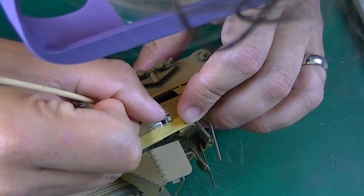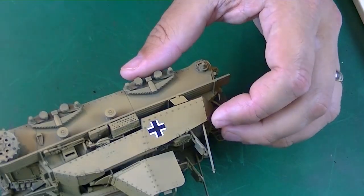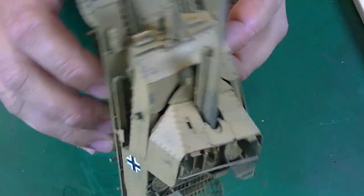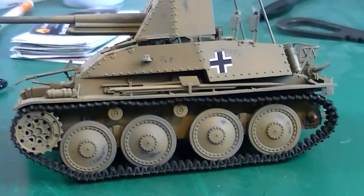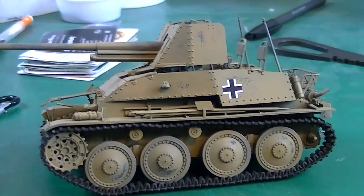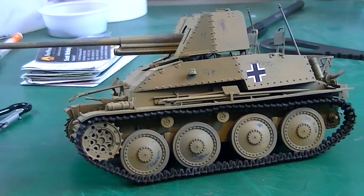They actually came off pretty easy so it's not a huge deal. I do prefer these — I used them on my Hetzer two years ago, and now again on this build. I don't want to use decals ever again. There's a good little dry fit here so you can see what it's looking like.